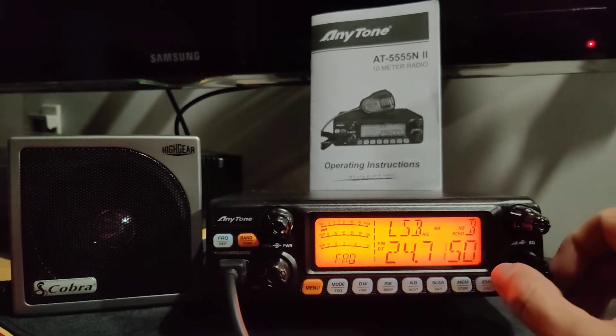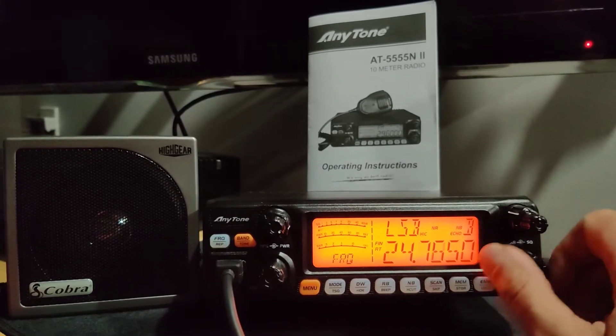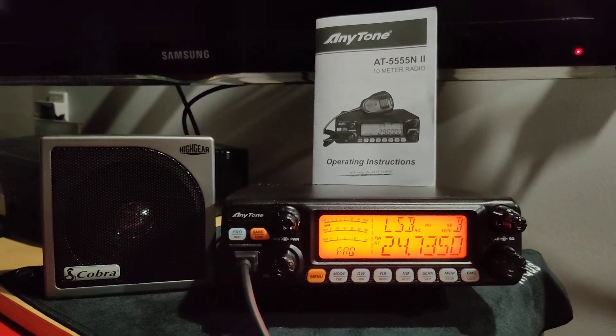You are on 12 meters. Okay, all right, that's it.